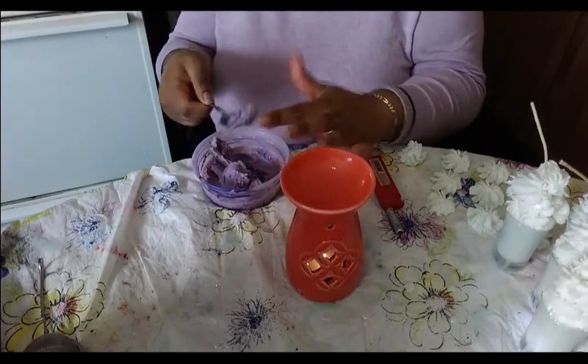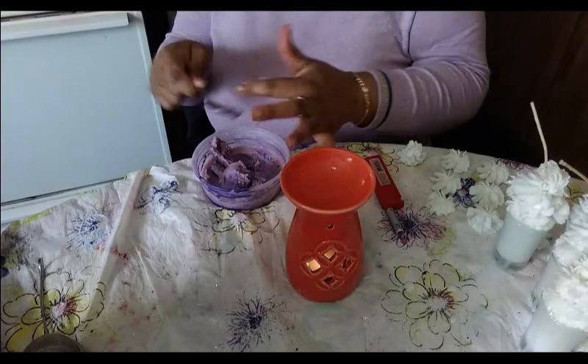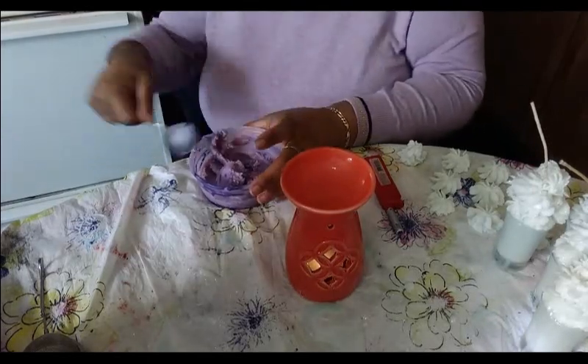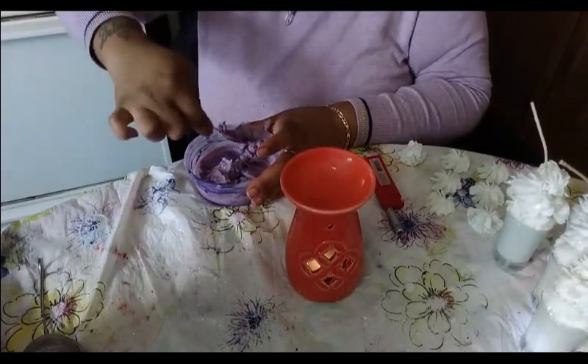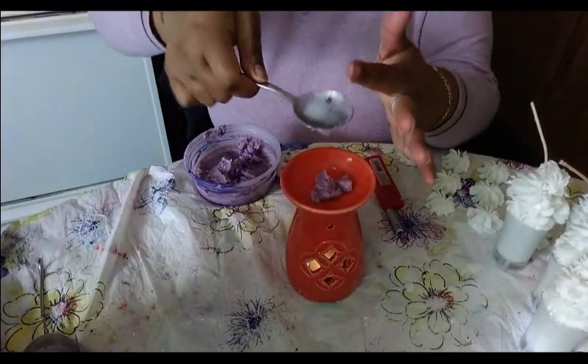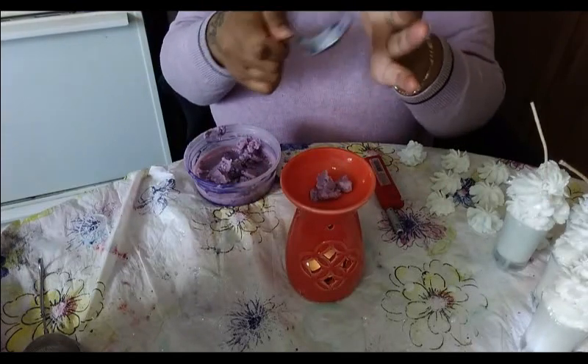Mine is just these two different shades of purple because of the dark color I had in my own container. This is just for my house — I had some wax left over, as you know if you watch the video. You just scoop some out, put it on your burner, and see how easy that is.